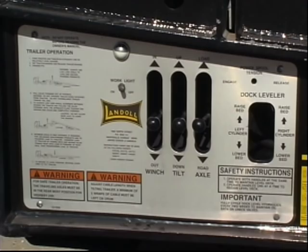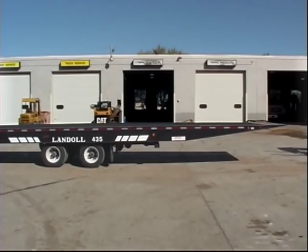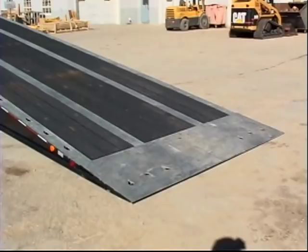To put an empty trailer in load position, use the remote control or the axle control lever on the control panel to move the undercarriage forward 5 to 8 feet, or just behind the trailer's center of gravity. To ensure the trailer does not rock back, keep the undercarriage behind the trailer's center of gravity. Then raise the front of the trailer bed until the approach plate rests firmly on the ground. If the bed is fully raised but the approach plate does not contact the ground, move the axles forward until contact is made.